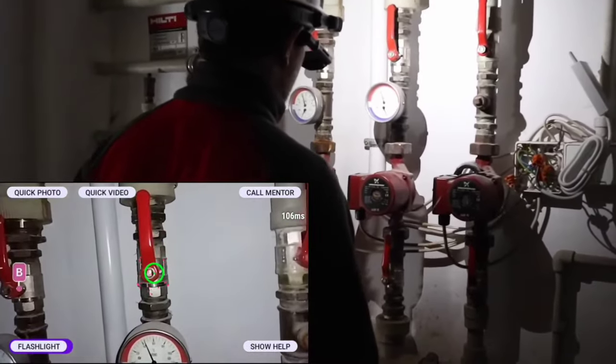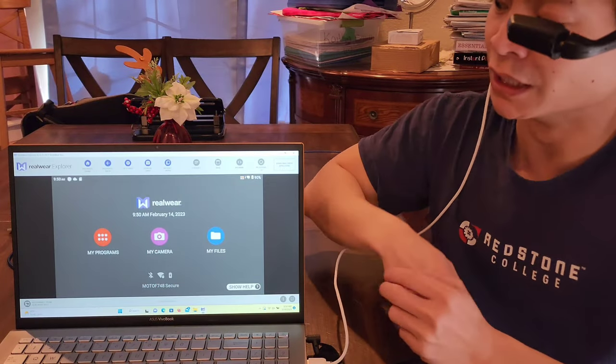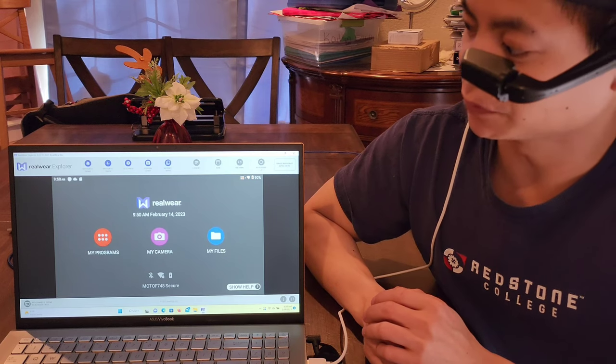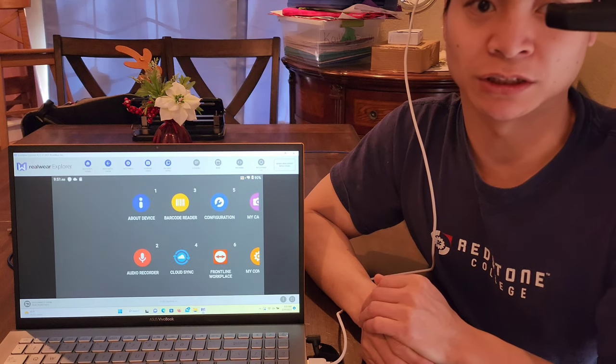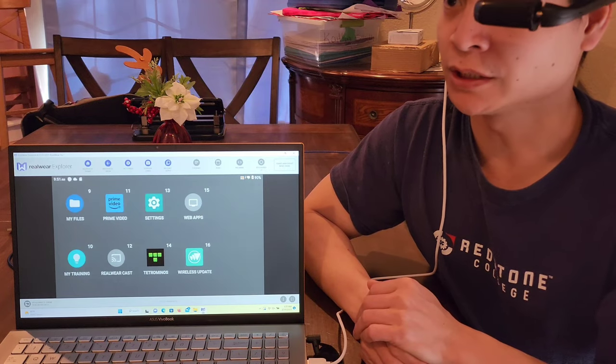This device can do it for you while keeping your hands free. In this video we're going to talk about the device, the interface, and how it all works. I have this screencast using just a USB cable. If I say 'my programs' you can see all the applications I have. There are accelerometers, so I can just move my head and it responds accordingly.